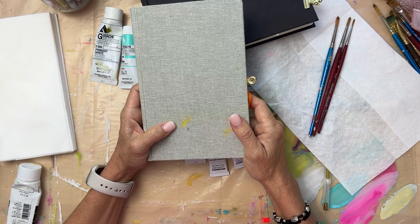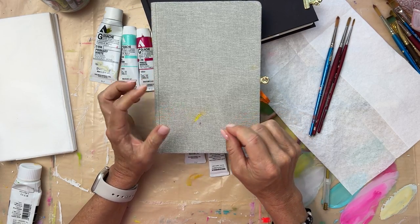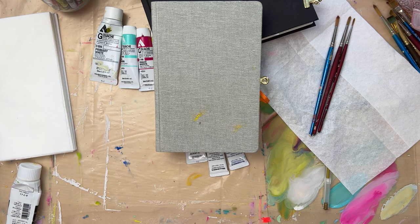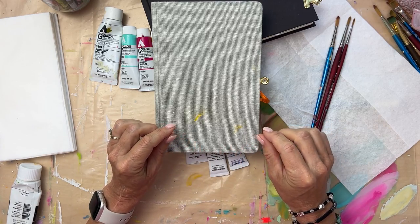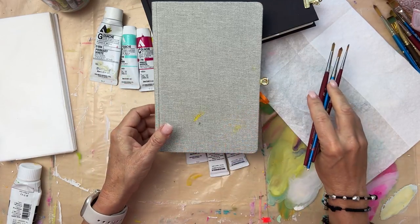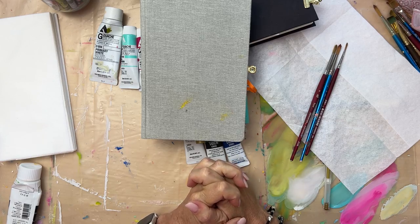There are these things called watercolor brushes that have water built in. I don't know if you've seen those — I don't really use them. I have used them when I travel. They have a water vessel and you can put water in the brush, but it's harder to control. It's usually pretty easy to just get a little cup of water and use regular brushes — so that's what I do. I hope this is helpful if you take trips this summer. Thanks for watching.